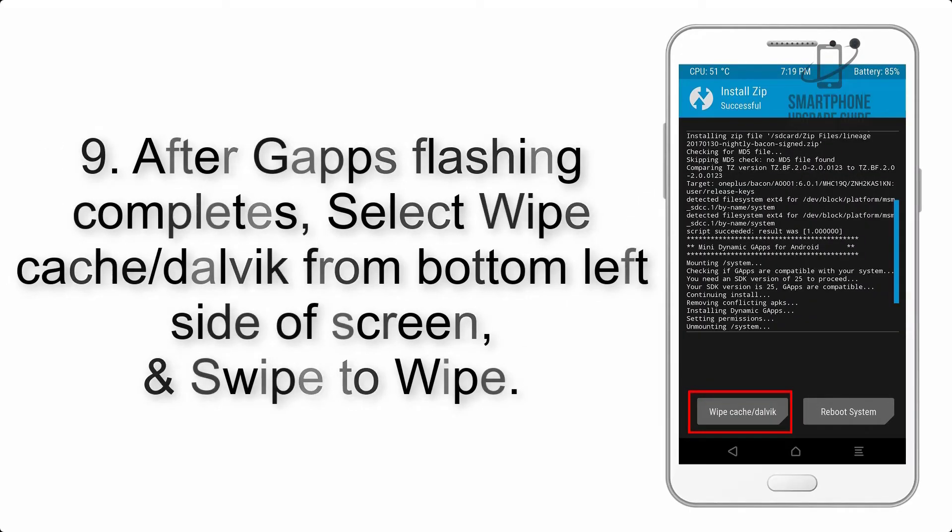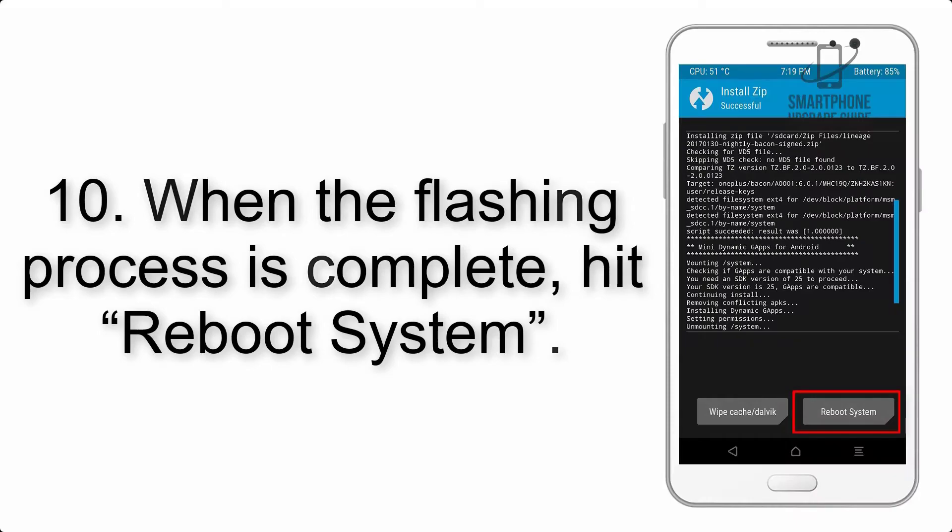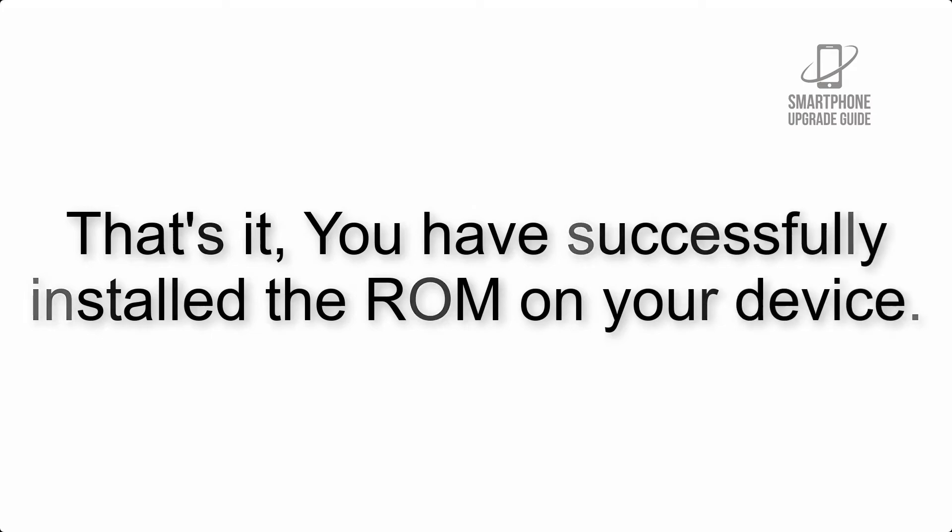Step 8: Flash the gapps zip package in the same manner. Step 9: After gapps flashing completes, select Wipe Cache and Dalvik from the bottom left side of the screen and swipe to wipe. Step 10: When the flashing process is complete, hit Reboot System. You have successfully installed the ROM on your device.